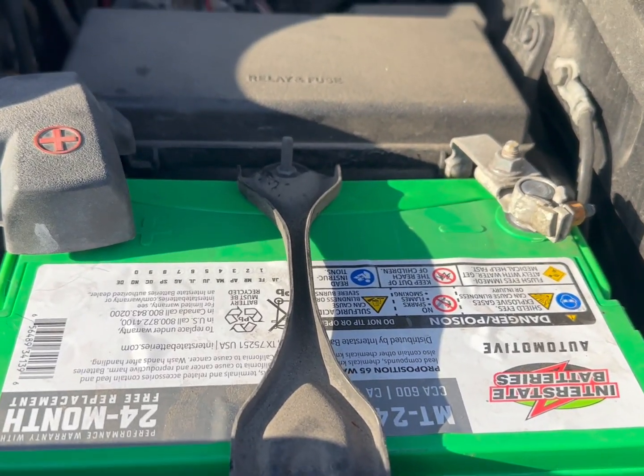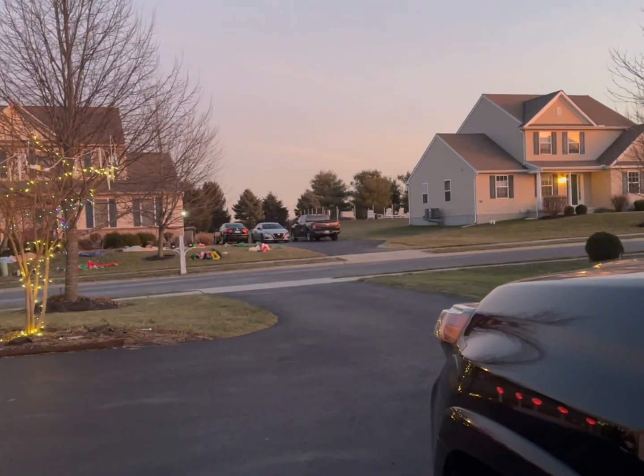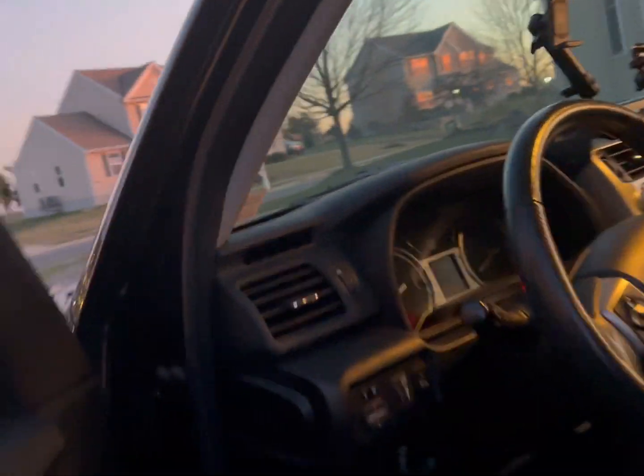Okay, this is it — battery is connected and it's done. It's 5 o'clock, it's starting to get dark, it's time to go. Let's start the engine.